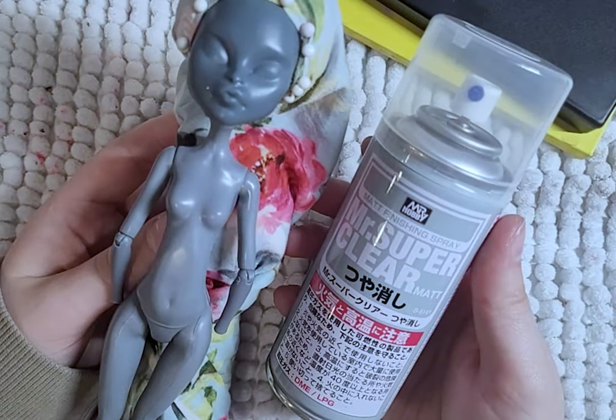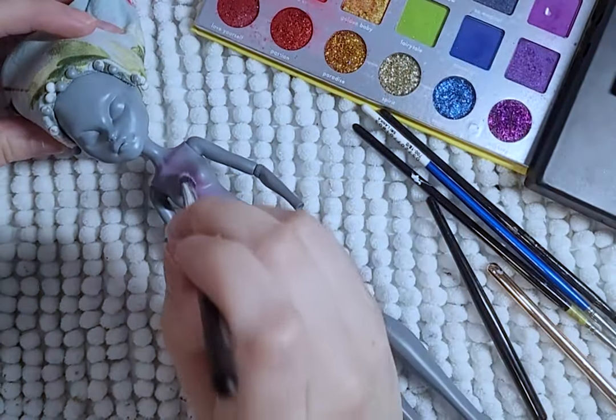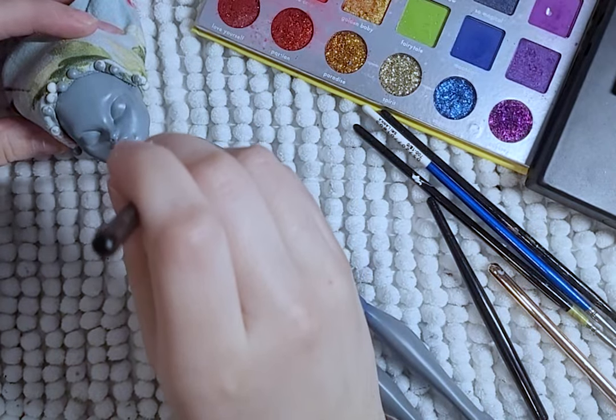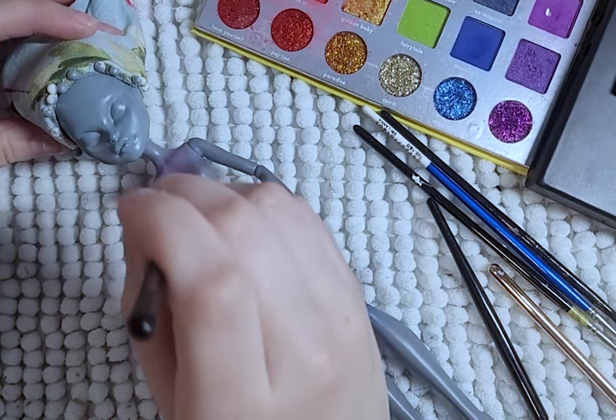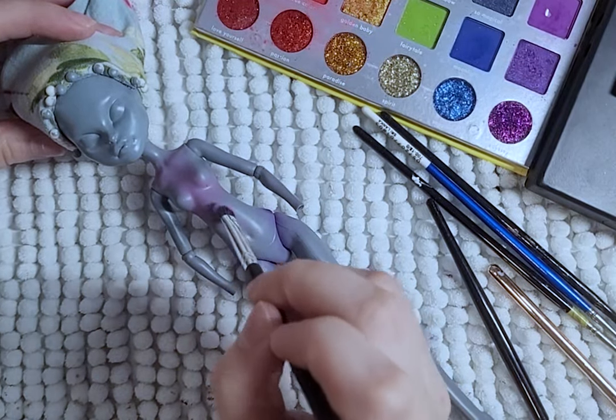Time to spray the body and face with MSC. I then blush the body with pinks, purples, and blues. For the blue, I do it at the ankle, then the purple is at the waist, and then pink is on the chest area. But the leg part and hip part later becomes relevant.